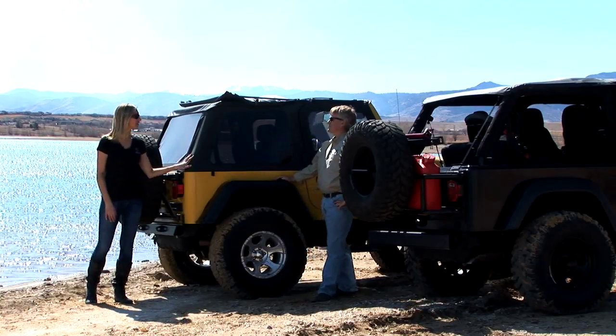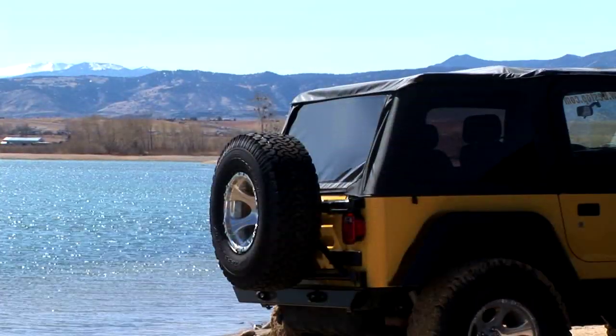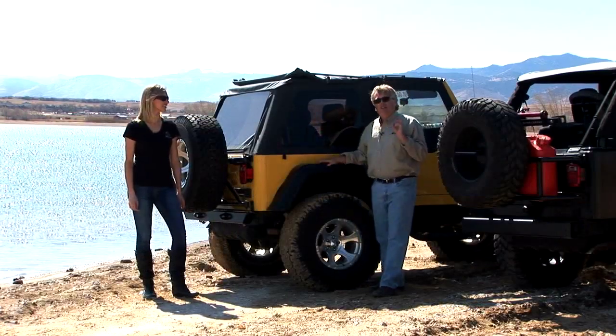Yeah, I really like the fast-back look. When we came out with the classic Trek Top a few years ago, people really liked the style and the look of it, but they asked for a lot more features.